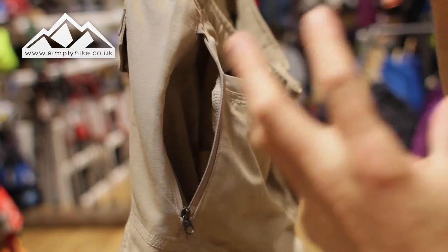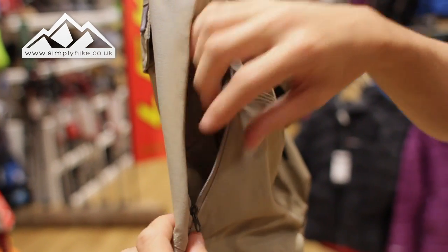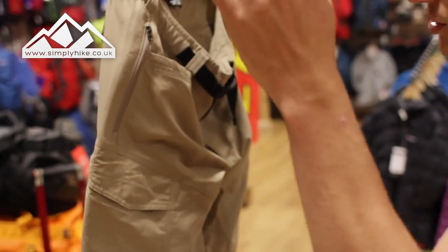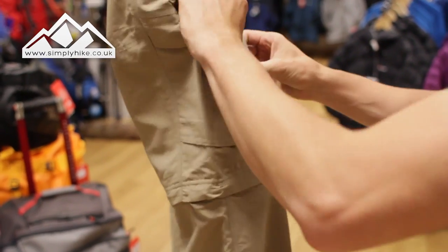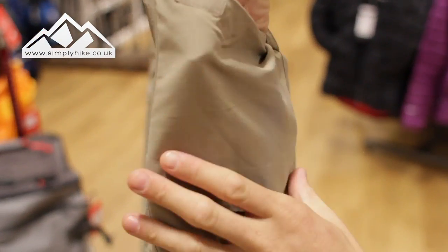So you've got to think about what you're going to put in each pocket to level it out. But whatever you do pop in there — whether it's your keys, your mobile phone — you can zip it up and it will stay safe and secure. While we're on this side as well, you've obviously got your traditional hip side pockets.